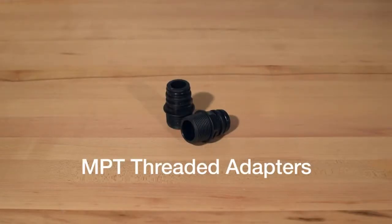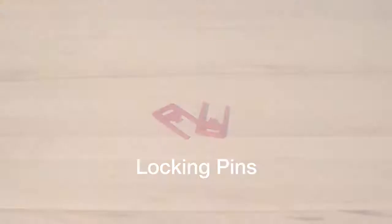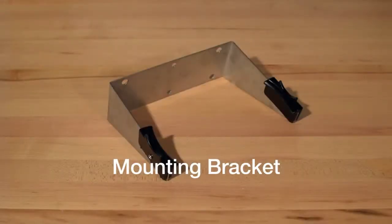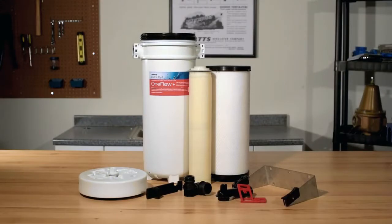Two 1-inch MPT threaded adapters. Two locking pins. A mounting bracket. And a multi-function tool. If you are missing any part of your system after unboxing, please contact Watt's customer service before proceeding.